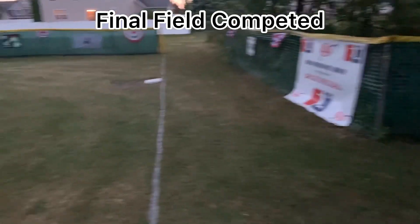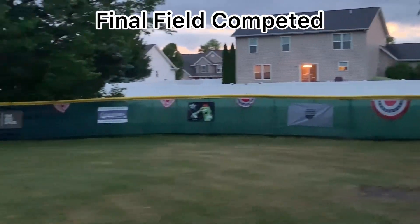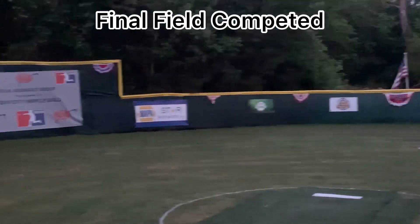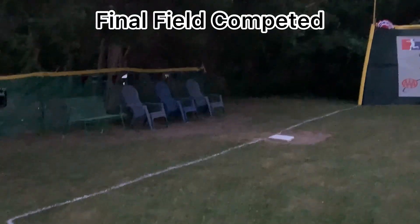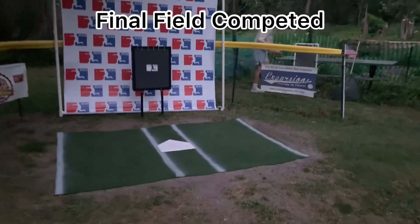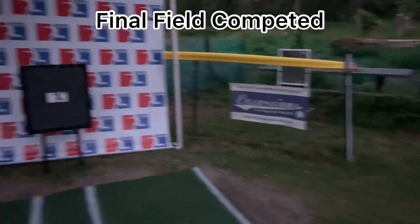Final view of the field here right before opening day — lines repainted, extra banners are up, bases in, grass cut. Everything needed for field preparation here at Bay City. It's a beautiful field — high quality backstop, turf, batter's boxes back in, zone looking good, backstop looking good, final banners.